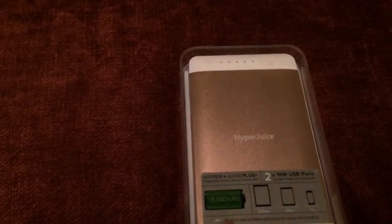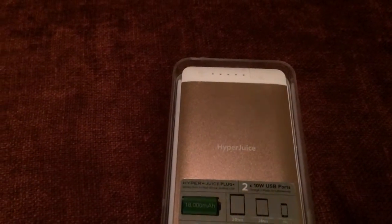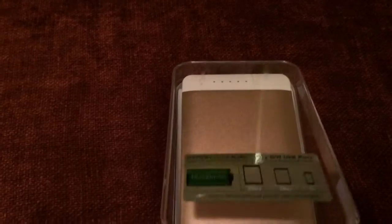This one is called the Bullion because it's in the gold color, and it matches the iPhone 5S and the iPhone 6 and 6 Plus that are also in gold.